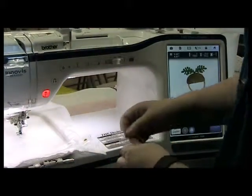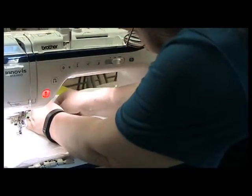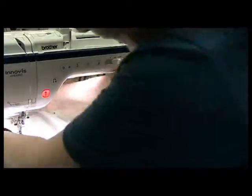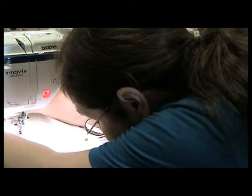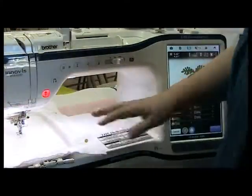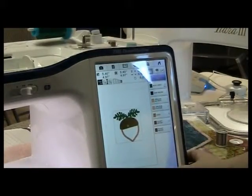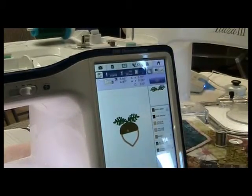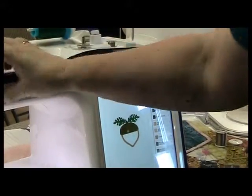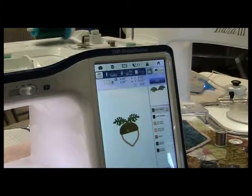I'm pinning this outside of the hoop, mostly just to tame it and keep it from getting caught under the foot and wrapping itself and making a big ugly mess. The first color is green. I'm just going to hit go and let it stitch. I'll go ahead and stitch this off camera because it's kind of boring to watch stitching.